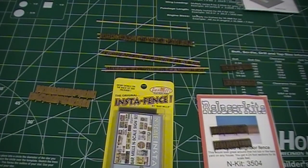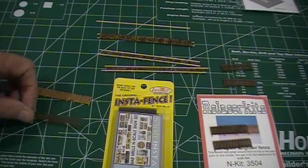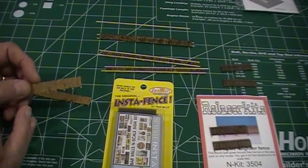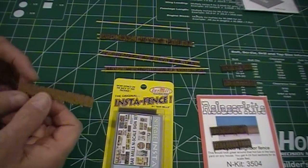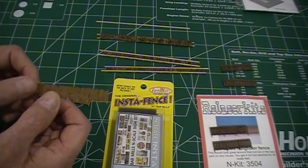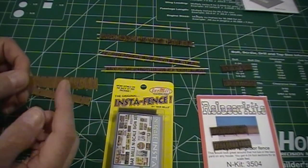I thought I'd take a couple minutes and talk a little about fencing. I had a chance to put together a couple different types from different companies. They're all very nice — laser cut, just great. They all come from different makers. Monroe Models is the one that makes this kind of junkyard fencing.